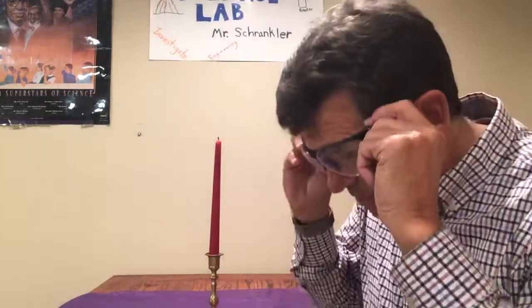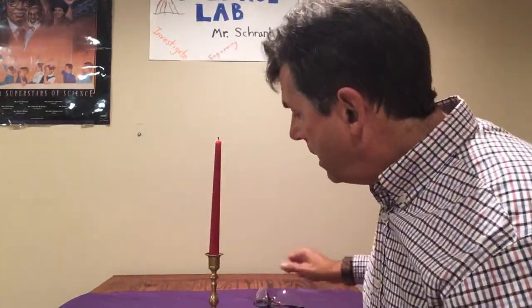Thanks for tuning in. Just as a reminder, I know a lot of us get intrigued by experiments like this, however this one calls for an open flame — so only adults are doing this one. An adult could demonstrate it to you, or you could see it here. Keep up the great science work and stay curious.